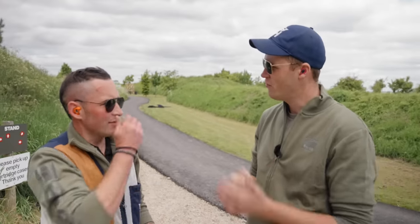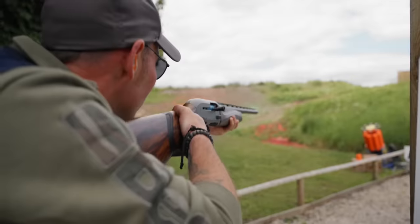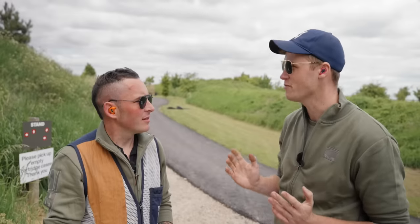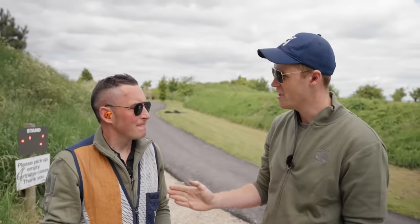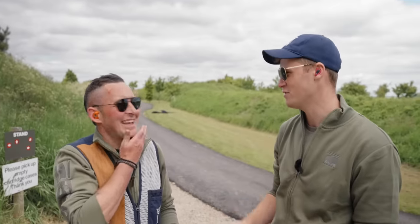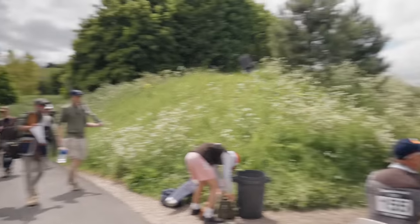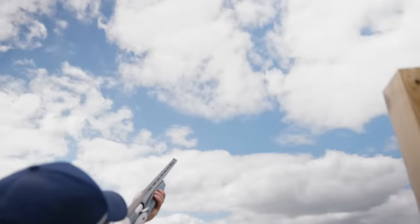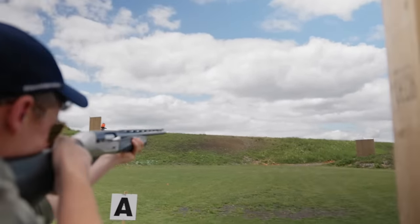Four stands in — we're having a Stephens. Although I do think I hit that bird with the last shell. I think it hit the bank first. Stand five and six were another set of on-report trios — a nice break from the madness and a chance for me to claw back a couple of points.